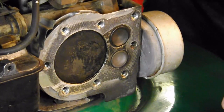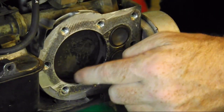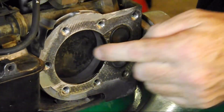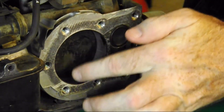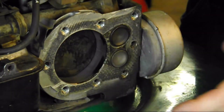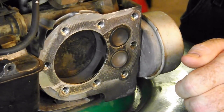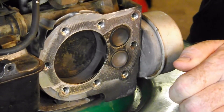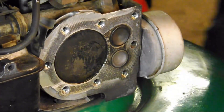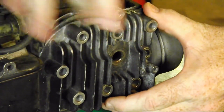If you open up your dipstick and hear a hissing sound deep in the engine, that would indicate air is passing by the piston rings. That could mean a piece of carbon buildup broke off the piston and scratched or deeply scored the cylinder wall, allowing air to pass by — or it could mean the engine has had heavy use and the piston rings have simply worn down.